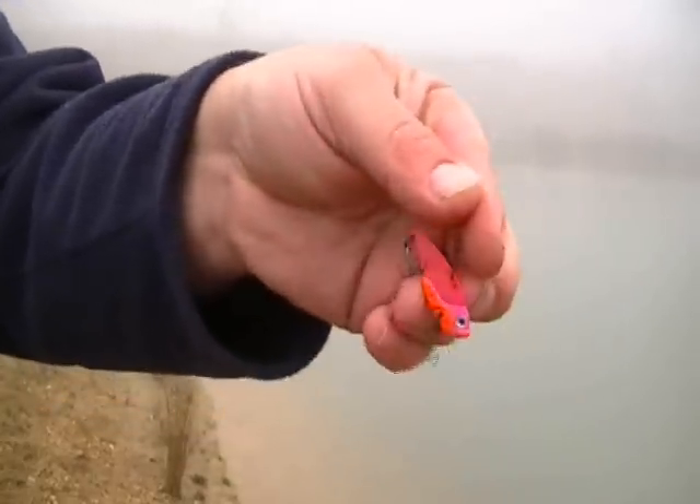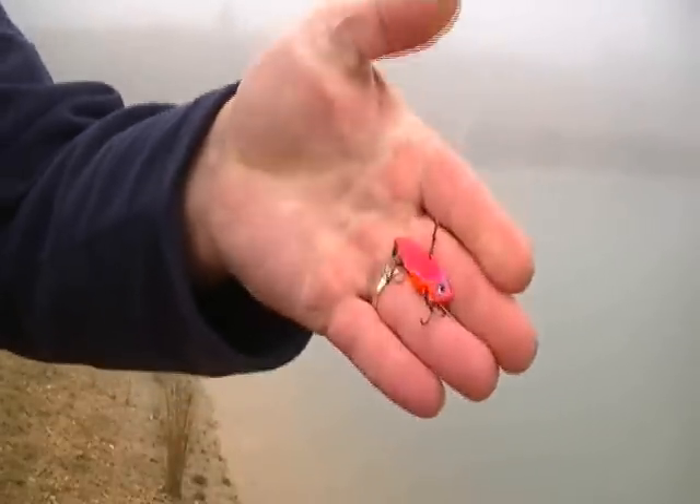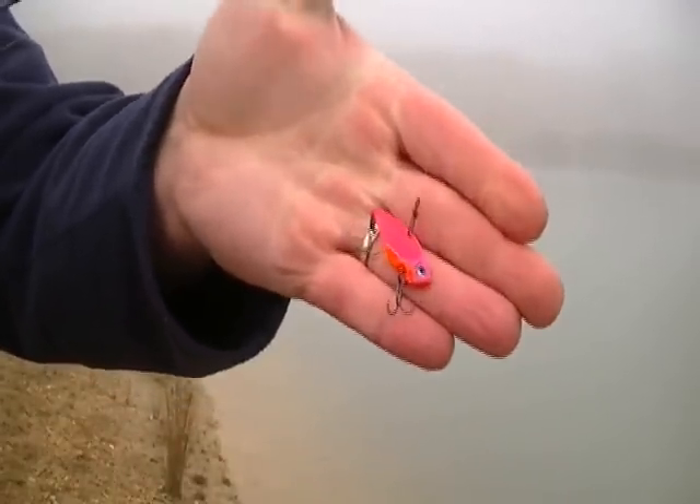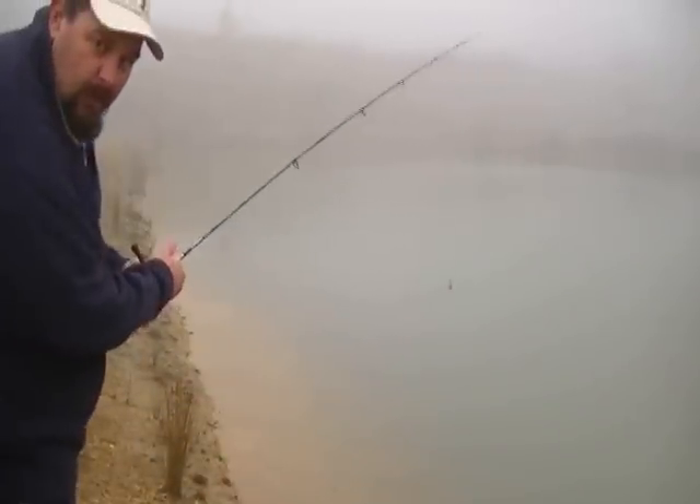I'm using a little TT Lures Ghost Blade in a bright pink colour. I'll just see how that goes. I've got that on because I can cover most of this little dam with that blade — they cast so well.